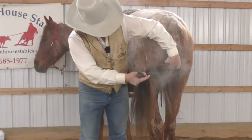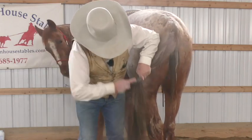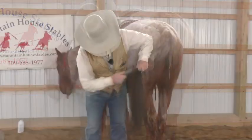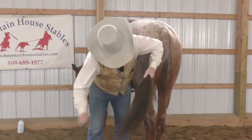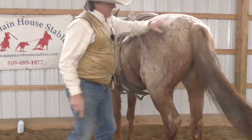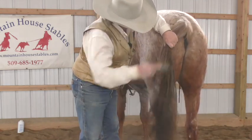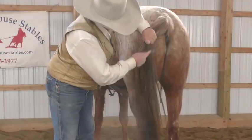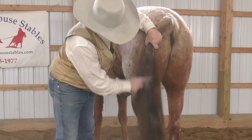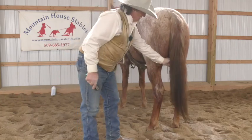I'll just come up a couple more inches, about four inches at a time. I'm already running that through there almost full length. I'll come up a couple more inches. You know we've got some manure there — that talcum powder just slips and slides right through there. All those hairs are just about separated now.